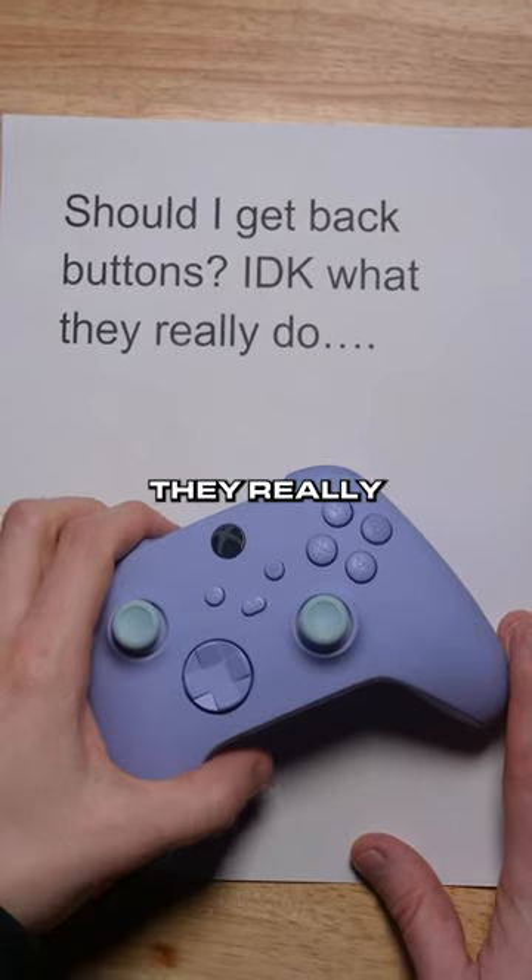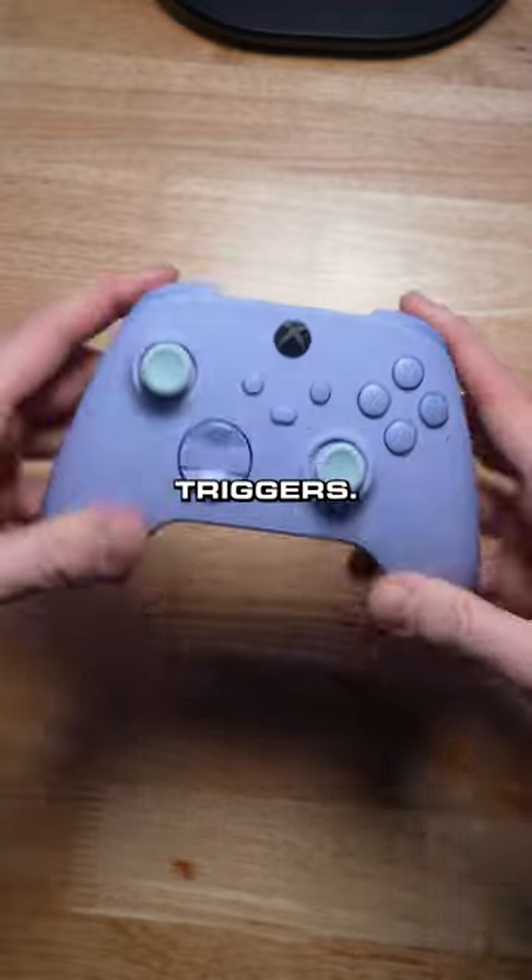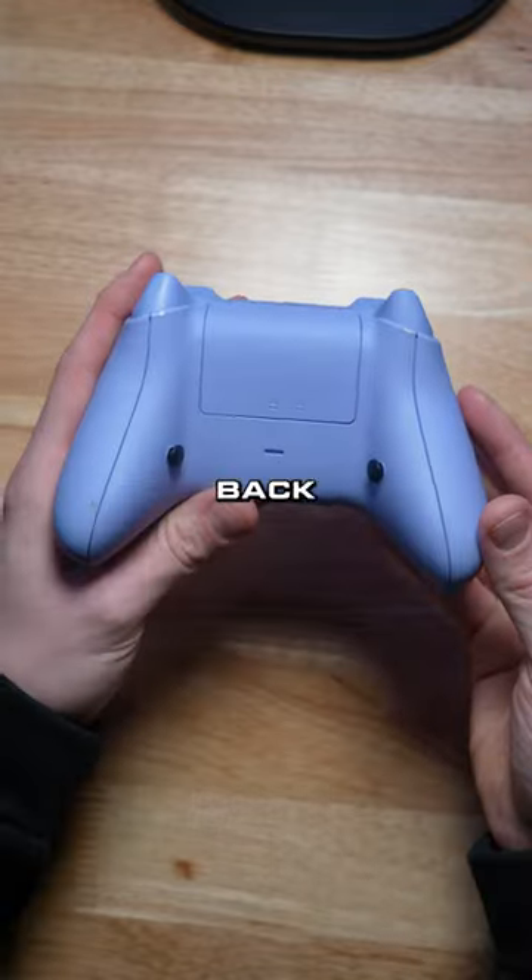Customer asks: should I get back buttons? I don't know what they really do. Let me show you. So we make custom controllers here. We add mouse click triggers, we add different colors, but we also add back buttons.